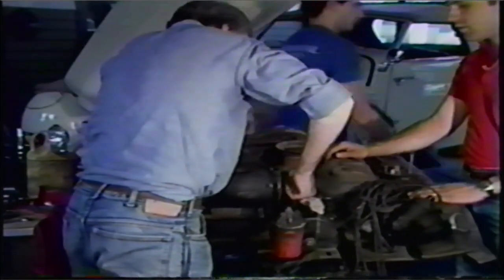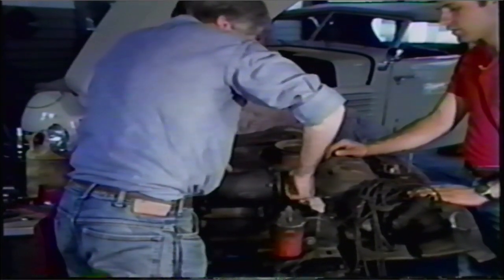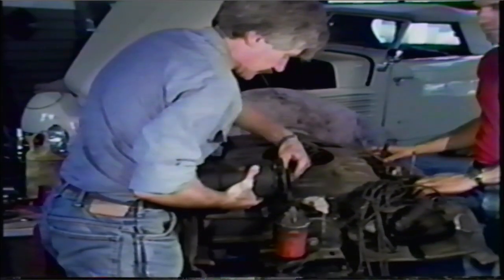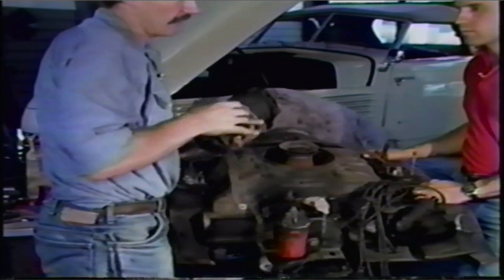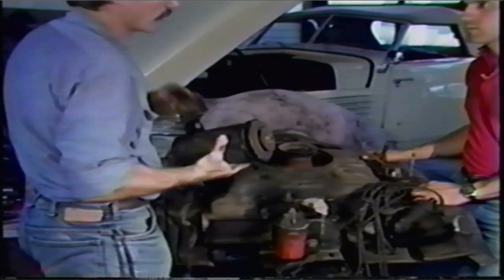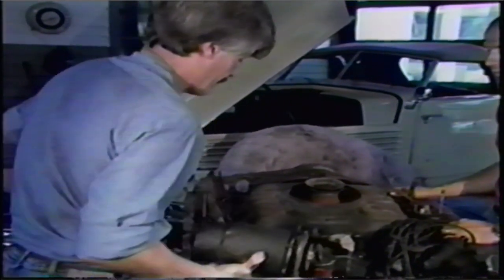When they went to the alternators, it was a great improvement — not only in design and ease of maintenance, but an alternator weighs a lot less than the generator. Corvairs don't need any extra weight on the rear end. They have more than they can handle as it is.